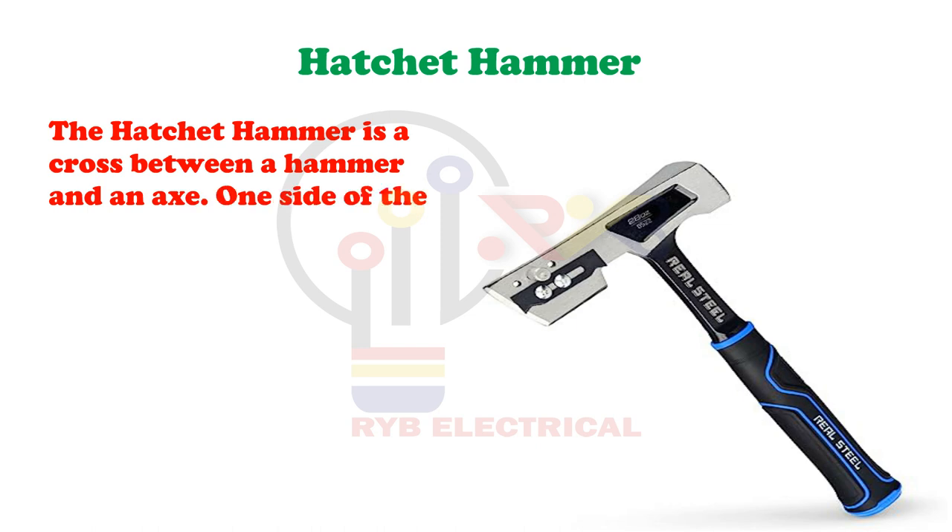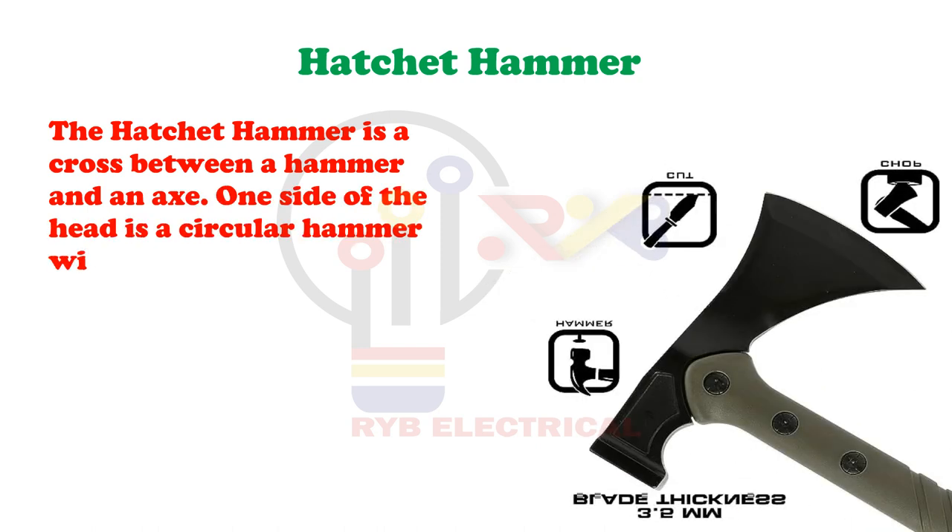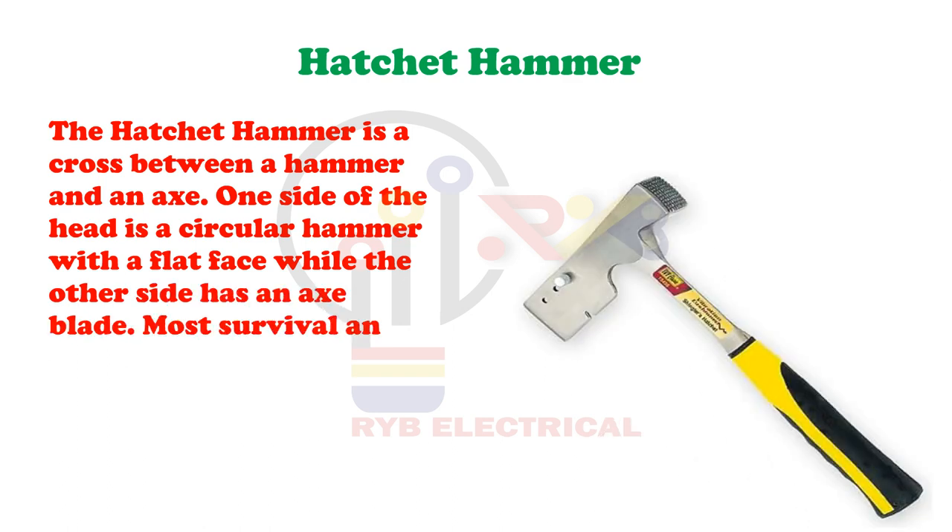Hatchet Hammer. The hatchet hammer is a cross between a hammer and an axe. One side of the head is a circular hammer with a flat face while the other side has an axe blade. Most survival and emergency kits have these hammers.